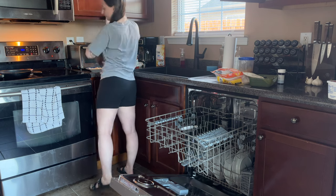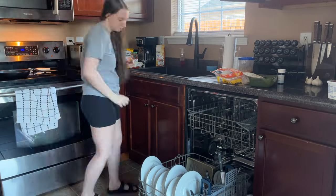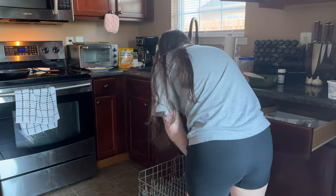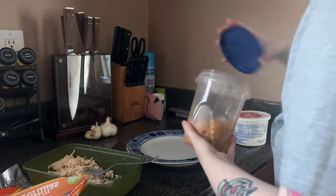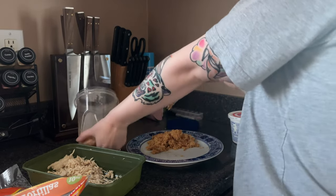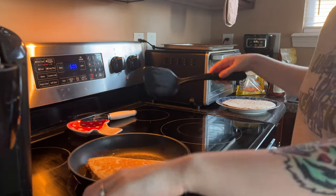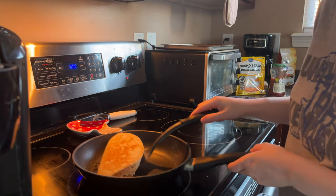So while Jared's quesadilla is going, I'm going to go ahead and unload the dishwasher that I ran the night before. Yes, I do leave them clean in there all day, and then I come back in basically whenever I'm making dinner and unload and reload as I go.